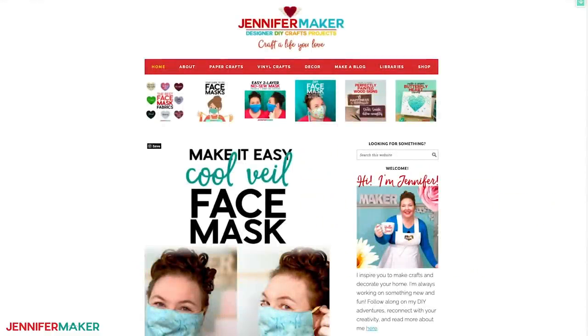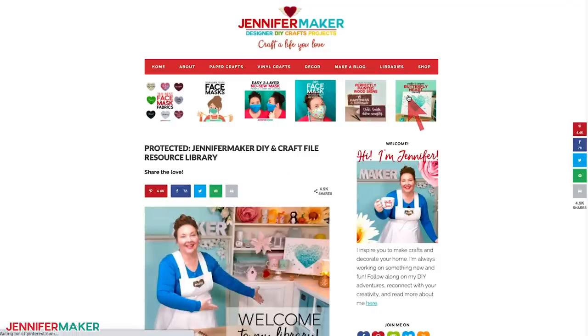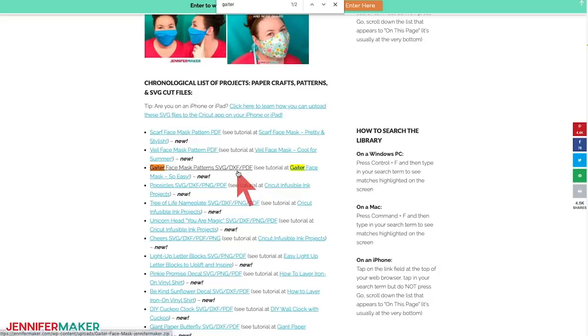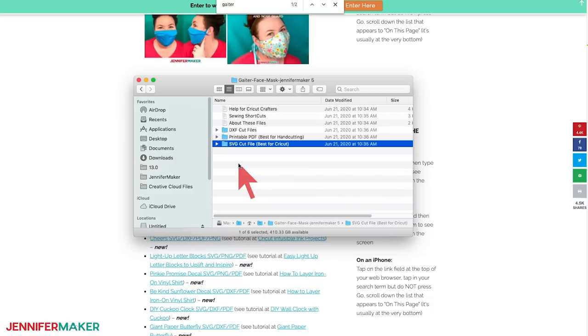You can download my Gator face mask pattern from my blog at jennifermaker.com. Just go to the red bar near the top of the blog and look for Libraries. Then either click 'Get a Password' if you don't yet have one, or click 'Enter the Library.' Once you're inside the library, you can find the pattern by searching the page for 'Gator.' Once you've found it, just click the link, download the file, and unzip it to access the files. My Gator face mask pattern comes in several formats — you can use the printable PDF if you're cutting by hand, or use the SVG cut file if you're cutting with a Cricut or another cutting machine.